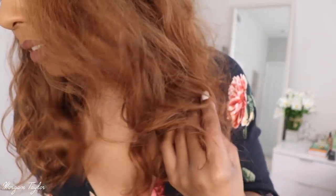I want to get closer so you guys can see the color of it. The hair is so pretty though.